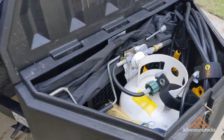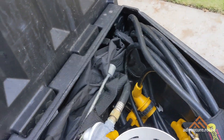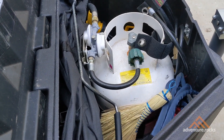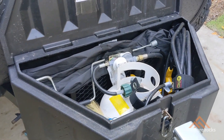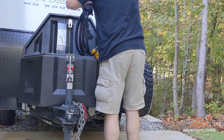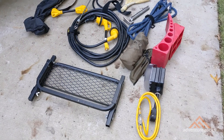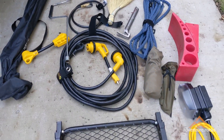Let me show you how much room you've got inside the tongue storage box. You can see all the items you typically use outside — from your electrical cable to your water hose, whisk broom, tent poles, leveling blocks, and chocks — all those things are now inside the tongue box on the outside of the rig. All these things that typically get dirty and that you use on the outside are now staying outside.